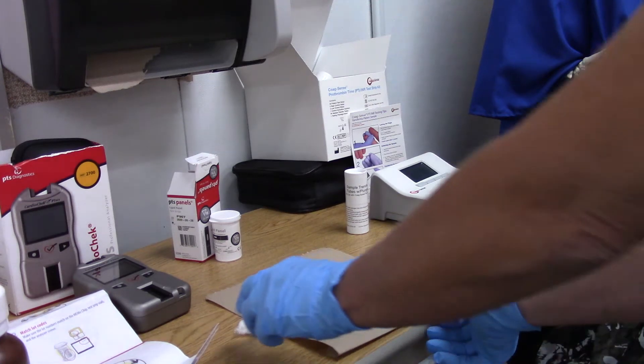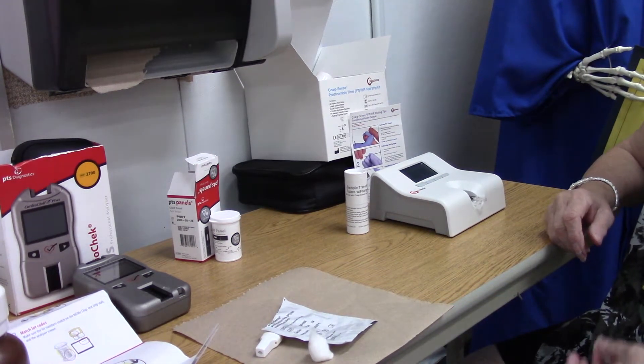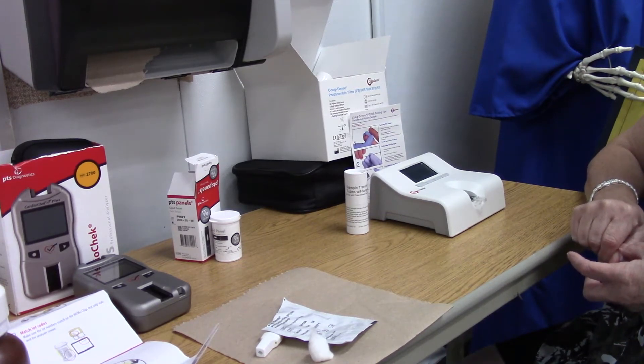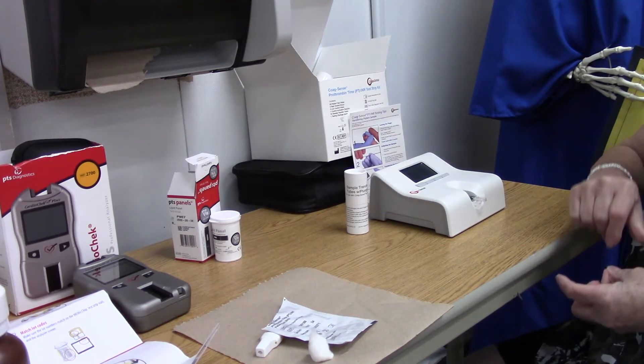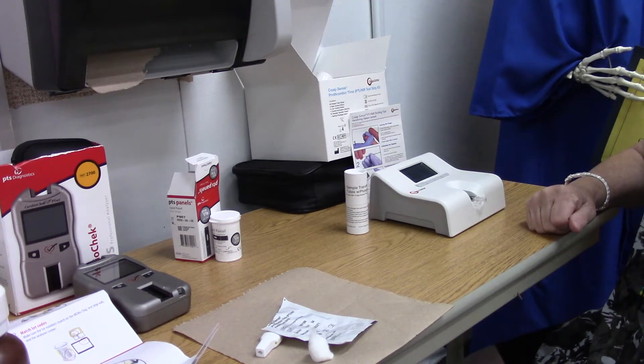Now it says 'testing, please wait.' We'll wait for it — it does its test and takes a couple seconds. It's very self-explanatory; it's just a different method.